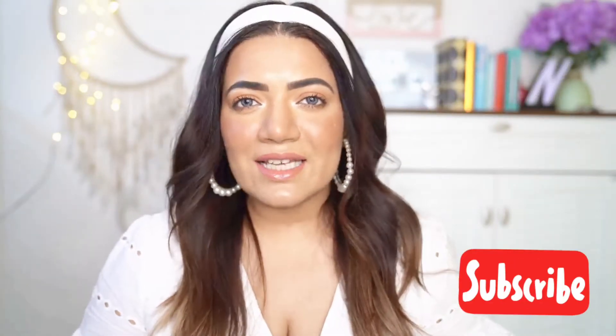Hi guys! Welcome to my channel! In this video, I'm going to tell you how to create some super easy hairstyles using a scarf.